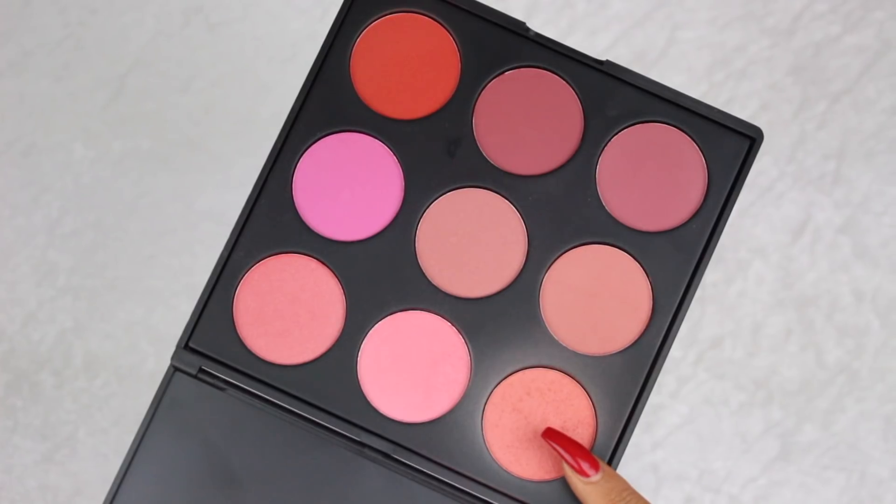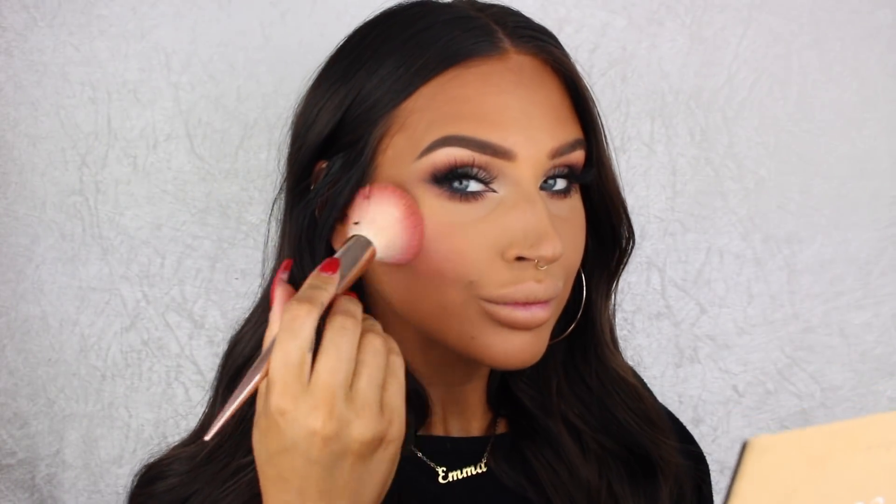For my blush today I'm using this peachy pink blush from the Morphe 9O blush palette.